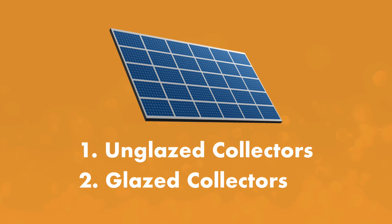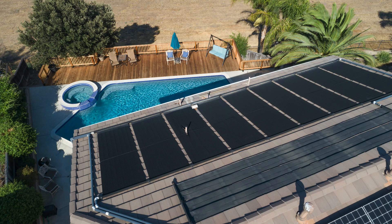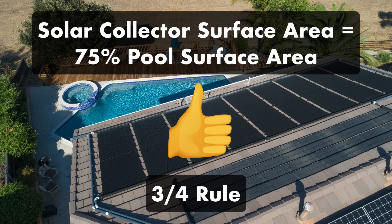Glazed collectors are more expensive, but they're also more durable. Cheaper unglazed panels may save you money up front, but they require more maintenance in the long run. Next, you'll need a lot of space in your yard or on your roof. The surface area of your solar collector should equal about 75% of your swimming pool's total surface area — this is called the three-quarter rule.